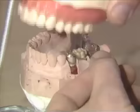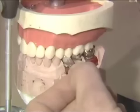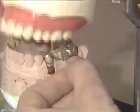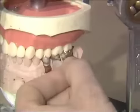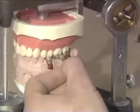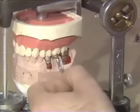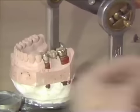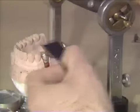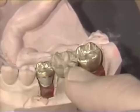Now if I close the articulator down, you notice that we're light on the molar, light on the bicuspid, and here's a heavy spot on the pontic — we're a little heavy there. Coming out towards the mesial on the pontic, we have no problems. So we've just got one little spot here that's holding us up on the pontic. We don't have very much adjustment to do at all. We're up on the triangular ridge, that distal buccal cusp, and we'll just adjust that.